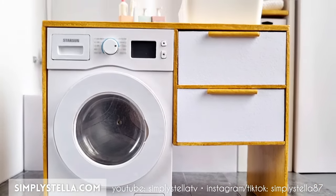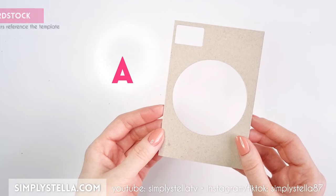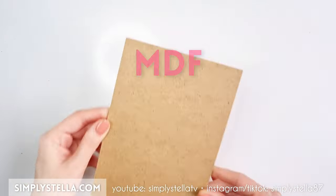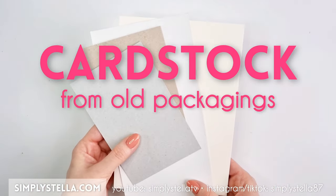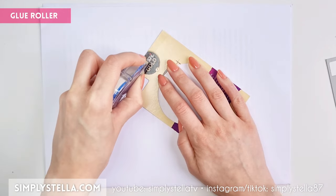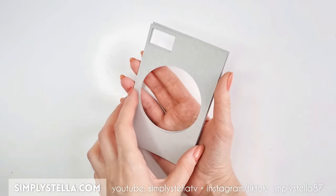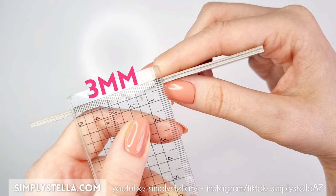We're gonna begin by making the base structure of the washing machine. For the front, cut this part of the template. You can use matboard, chipboard, MDF, or even just cardstock from old packagings. Depending on what material you're using, you may need to stack several layers together until you get to a thickness of approximately 3mm.